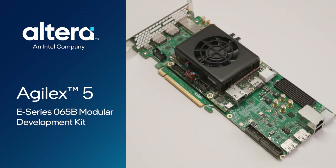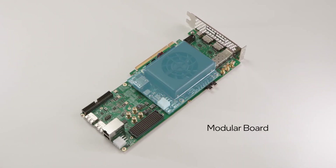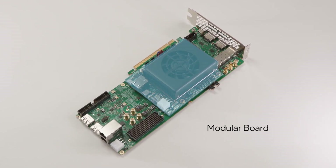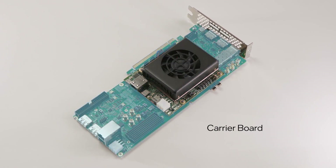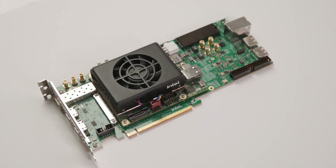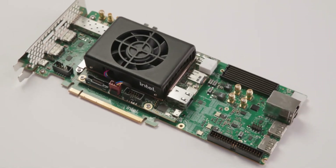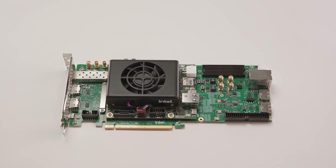Today I'll be going over everything you need to know to get started with the Agile X5 E-Series 065B Modular Development Kit. This new kit ships with a modular board, usually referred to as a SOM, hosting the Agile X5 E-Series FPGA and plugged into a segment-specific optimized carrier board. This flexible architecture offers reduced time to market and extensibility for other segment carrier boards and for future FPGA device family SOMs.